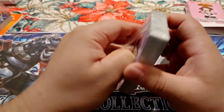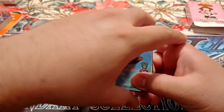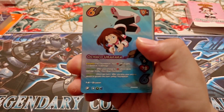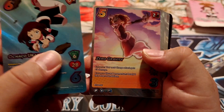I recently watched My Hero Academia, but it's also been more than a couple of days, so I kind of forget things. Sorry about the shake — I have to tap on the camera, it's not steady.